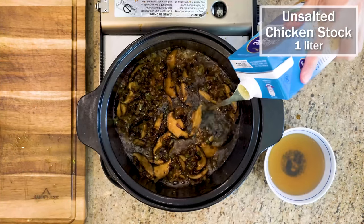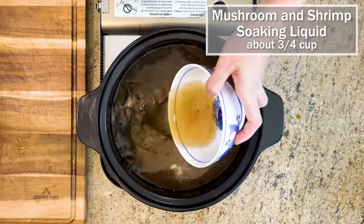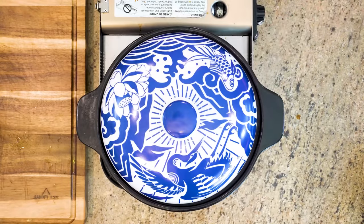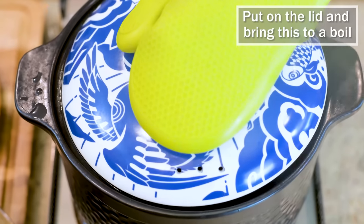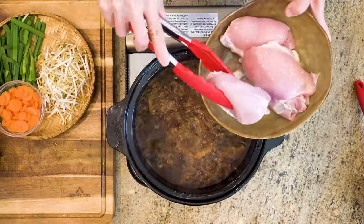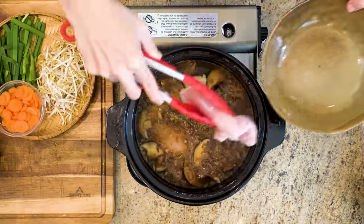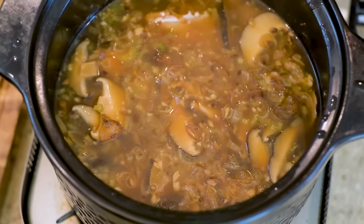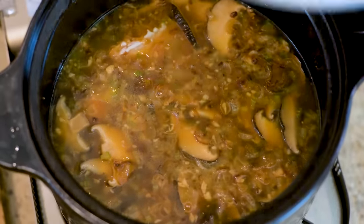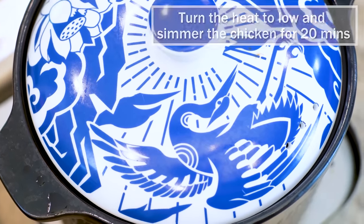Pour in 1 liter of unsalted chicken stock. Don't forget to add the mushroom and shrimp soaking liquid because it is packed with umami. If you are using salted chicken stock, you will have to adjust the saltiness in this recipe. Put on the lid and bring it to a boil. Add the chicken thigh. If you are using bone-in chicken thigh, you can use water instead of chicken stock. If you prefer white meat, use chicken breast, but monitor the heat carefully so you don't overcook it — chicken thigh is more forgiving. Turn the heat to low and simmer for 20 minutes.